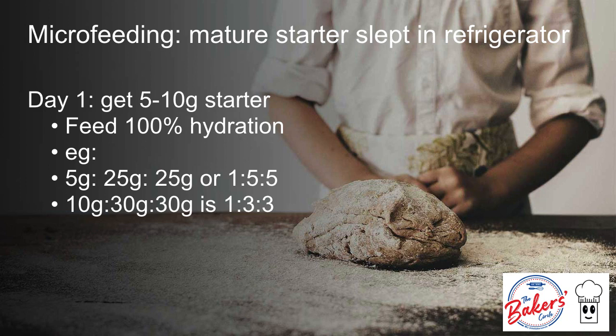If it's a 5 gram starter and I plan to feed it at a 1 to 5 ratio, I will feed 5 grams of starter with 25 grams of water and 25 grams of flour. Or if I want to feed 10 grams at a 1 to 3 to 3 ratio, I will feed 10 grams of starter with 30 grams of flour and 30 grams of water.